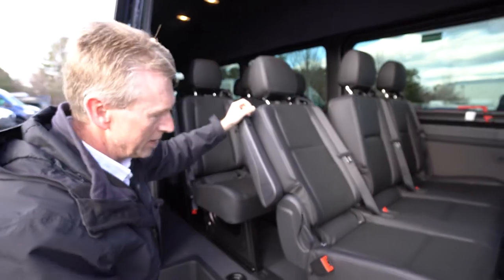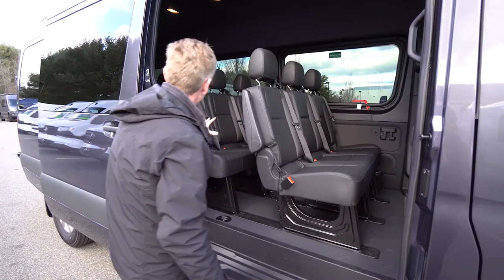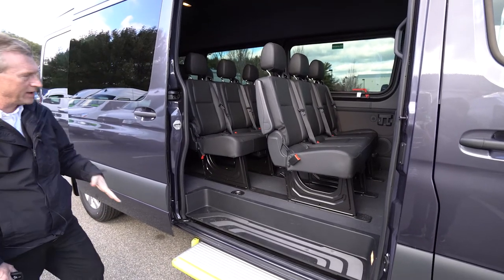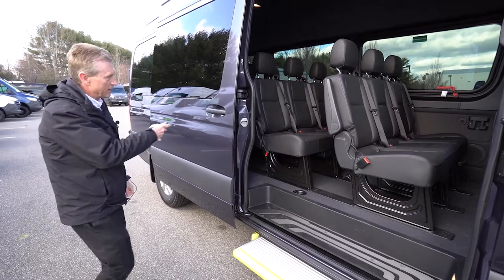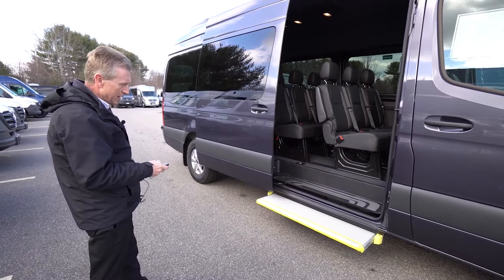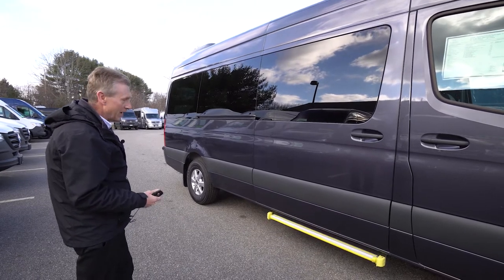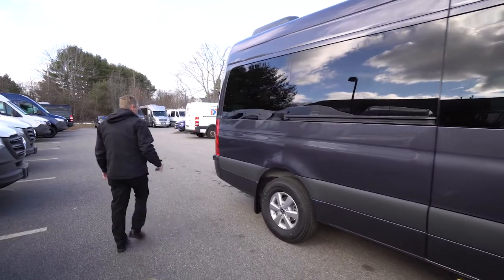It has black leatherette seating. And if you didn't need all four rows back here, you can remove the seats too — very simple. There's one lever, it just pops down, and two people can take the seat right out. To close this sliding door from outside, you just need the key fob — push the sliding door button and hold it and it will close. Very user friendly, it's a very nice option to have.